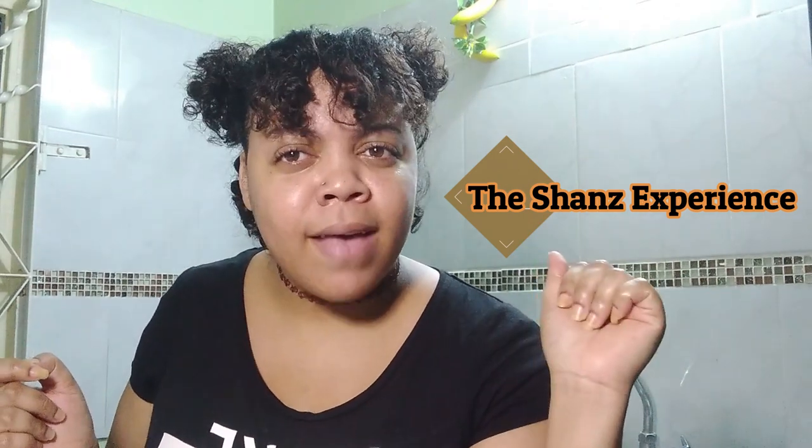Well hello there, welcome back to the Shanz Experience! Alright guys, welcome back to my channel. As you can see in the title, today I will be making a pizza. This is an easy recipe anyone can follow — I can do this in my sleep — so stay tuned and let's jump into the video.